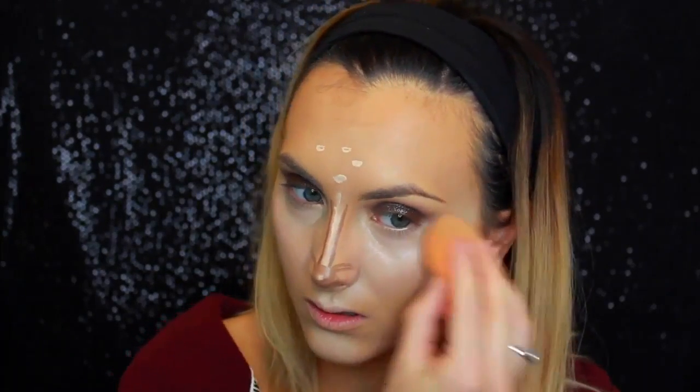Now I'm just using a concealer — this is the NYX full coverage concealer in the shade Light — to conceal my under eyes and highlight with. Then I'm going to highlight the rest of my face with the NYX HD concealer in the color Porcelain. I also added a little nose contour with my cream contour kit from Anastasia. Here I'm using High Beam, which is also by Benefit — it's a liquid highlighter, so it just adds more of a natural glow to the skin and is a very pretty base for any kind of powder highlighter you put on top of it.